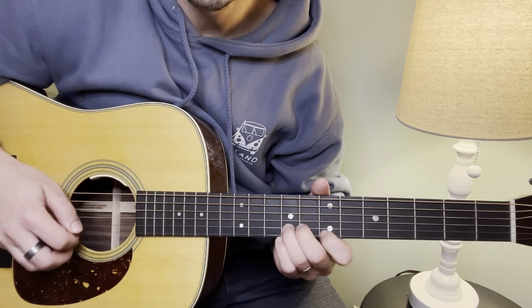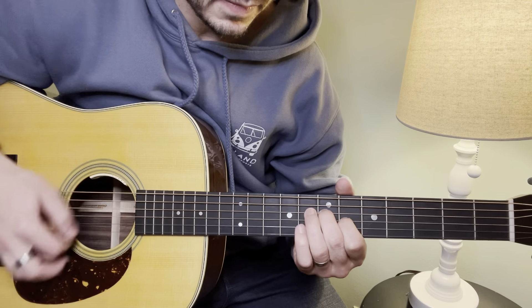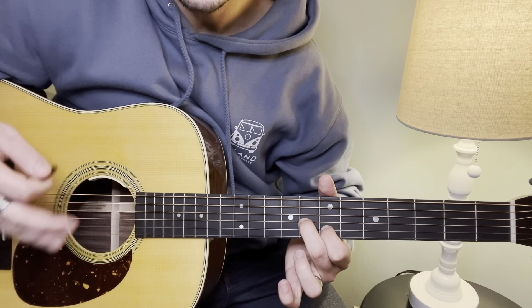That B part section — one more time. And the A and B together.